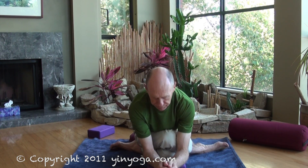If your body has opened up a bit more, you're able to come to the low block setting, or if you're more flexible, hands right to the floor.